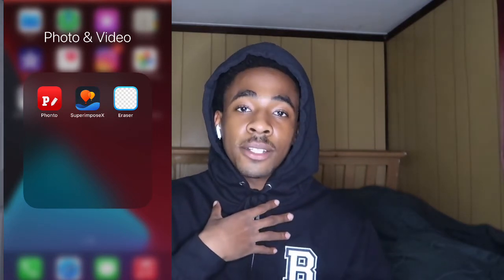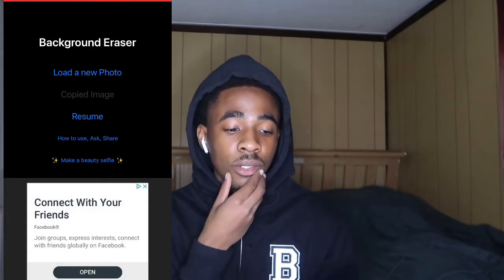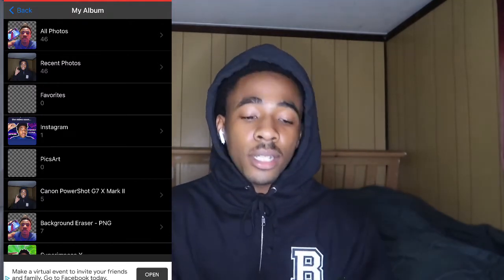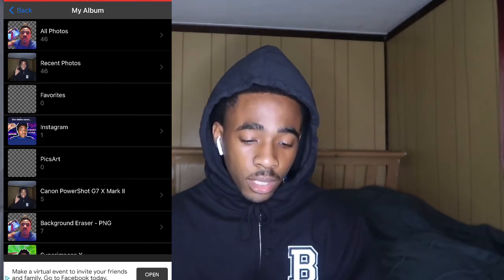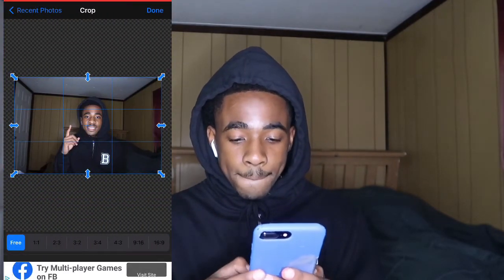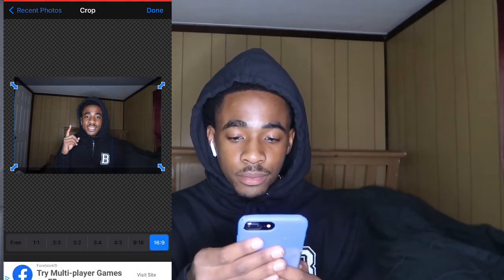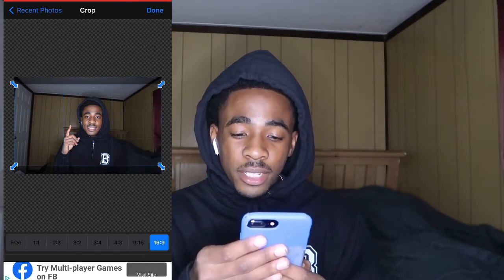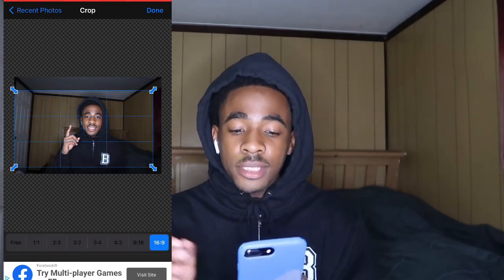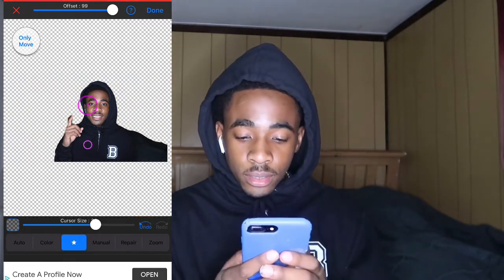The first thing you're going to do — I go to Eraser L, load a new photo. I already got my photo. Make sure y'all take your picture — whatever picture y'all going to use. I already took my picture before I even recorded the video. I got that picture right here. Make sure you crop it 16 by 9, whatever you want. You don't even need to crop it because you're going to be erasing your background regardless.